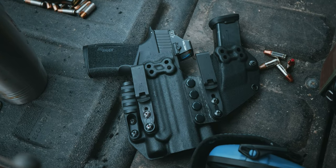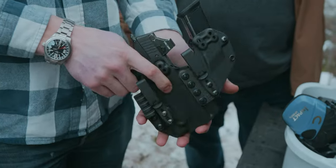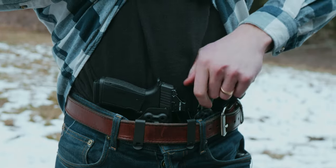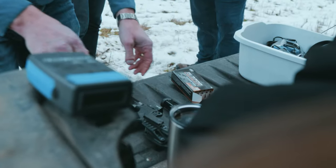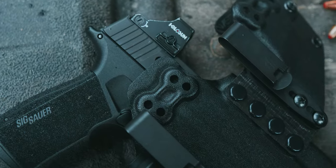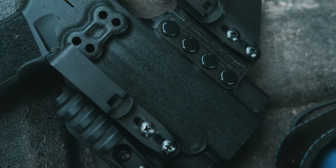Introducing the new and improved WORX RADIUS, a flexible magazine carrier designed to give you the optimum level of comfort in an appendix carry rig. This mag carrier is easily attached to WORX M6 holsters, providing a slim and concealable appendix carry mag solution.